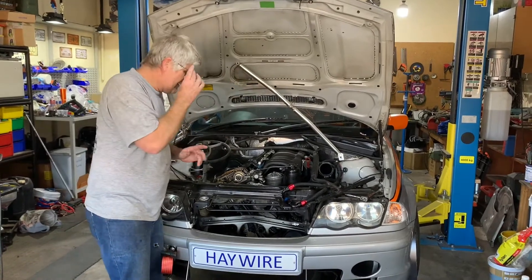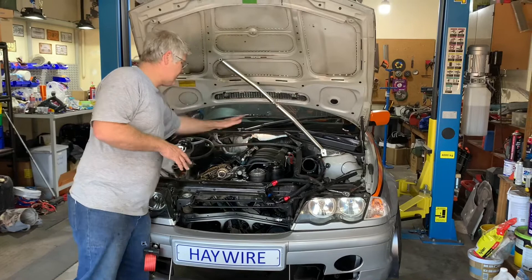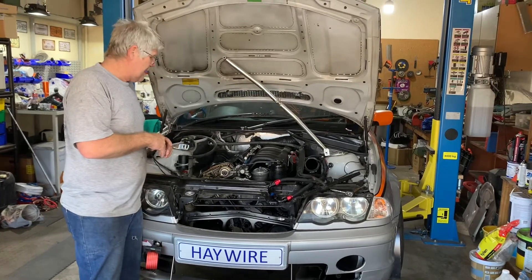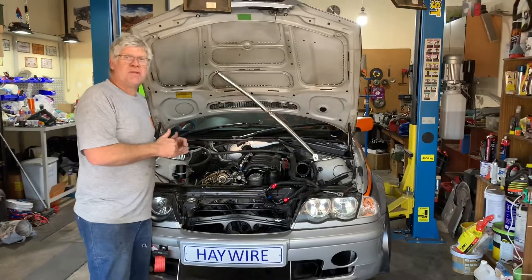With the standard M54 manifold there's just no way to pull the cooling pipe off — it wiggles and you'll break it, and even if you do get it off you'll never get it back on. So the steps generally needed are: remove the intake manifold, remove the valve cover, and lower the sump a little bit. Once that's done, with a bit of wiggling the timing cover comes off just fine.